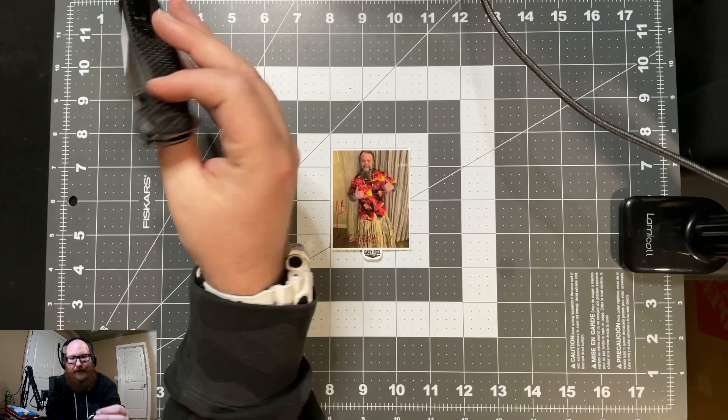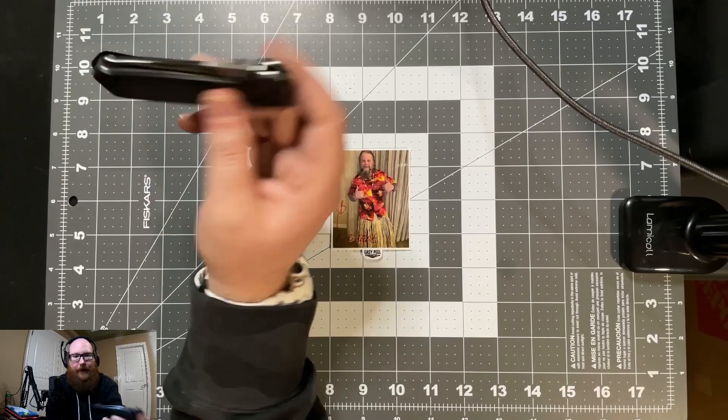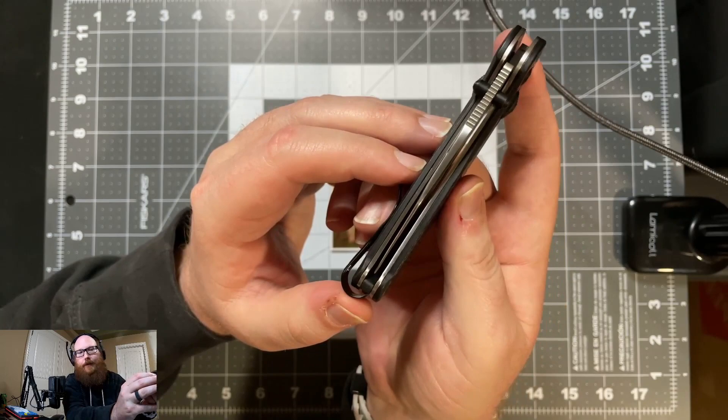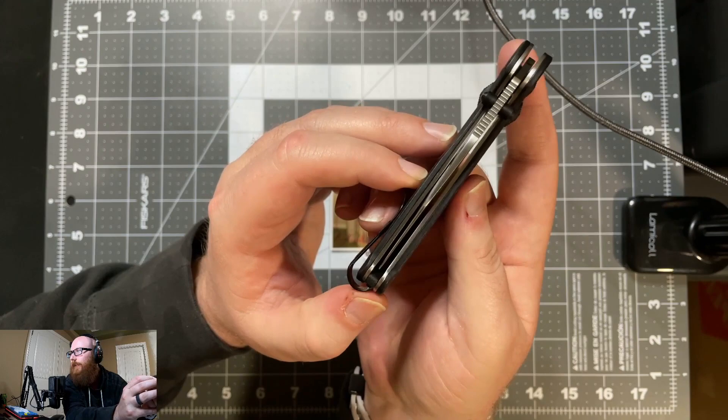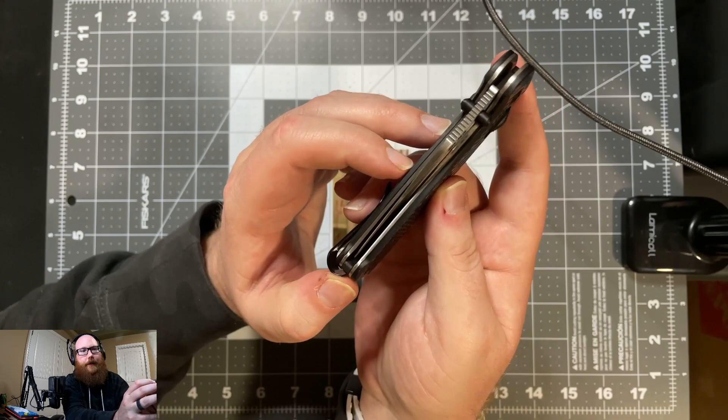Some people have been able to use the thumb studs, but I apparently don't win the quality control lottery when it comes to knives — this isn't the first knife I've had some pretty serious issues with. The blade centering, even after taking this knife apart, cleaning it, oiling it, and putting it back together, is slightly favoring the clip side. So it's a pretty decent knife for the materials used, but I need to work on that.